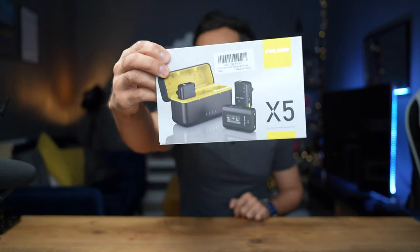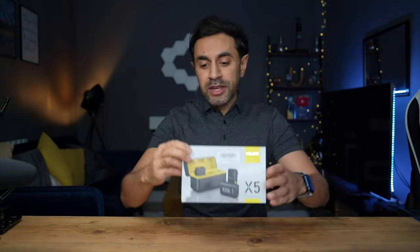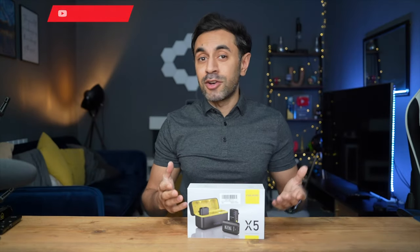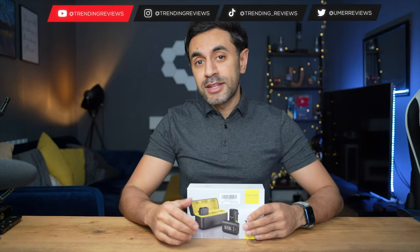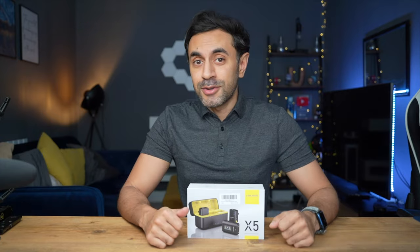What's up guys, these are the brand new Fallaim X5 true wireless microphones for your camera. Fallaim were kind enough to send me this unit and I'm going to go ahead and test how great they sound. Let's start off by unboxing this, running through the design, the features and the specs, and let's get straight into it.